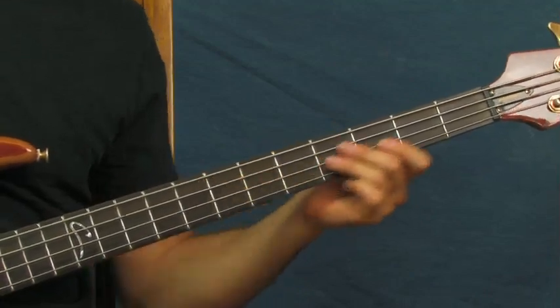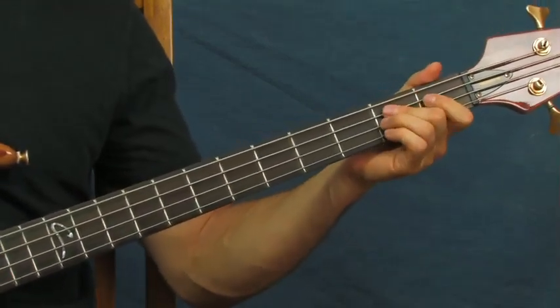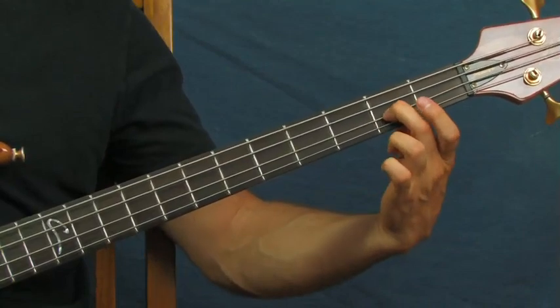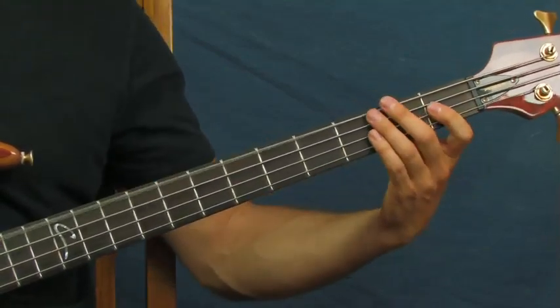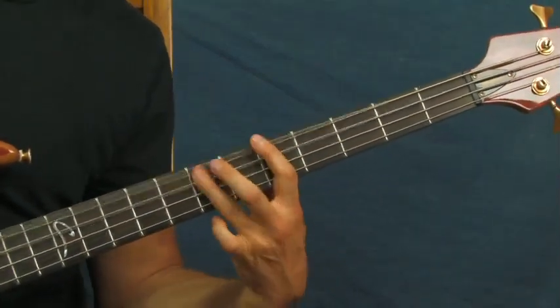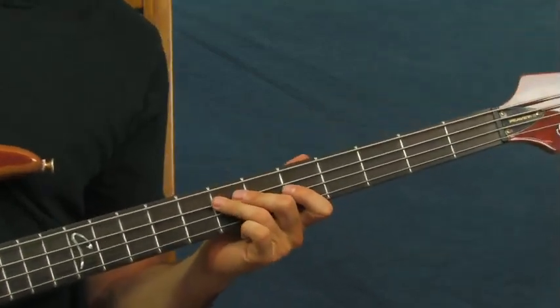You can also play this with the open A, and on the first fret and the second fret of the A string, and then you're hitting the second fret of the D string. You'll notice in the beginning I played something — really the guitar does that — but you can throw that note in if you want.